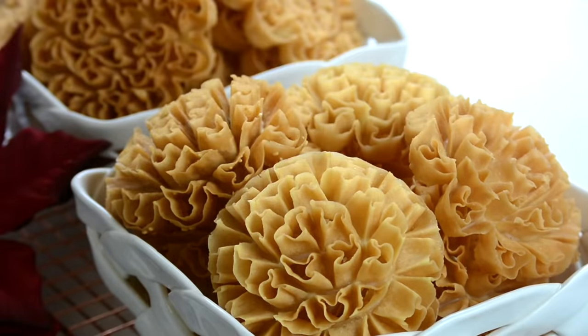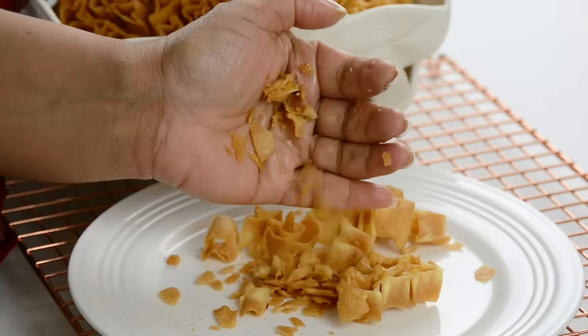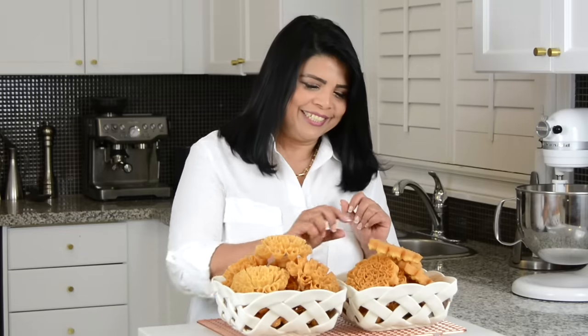Oh my goodness, look at that! And now it's time to give the rose cookies a taste. Which one should I go in for — the flower or the flat? I think I'm going to go in for the flat — the flowers are too pretty to eat. Wow, can you hear that nice crackle? These are so crispy and delicious, and you get that lovely flavor of the coconut milk in it. You've got to try this recipe for Christmas! If you want to enjoy it as much as I do, hop onto my website, platingitwithwendy.com, where you will find the full written recipe. Thanks for watching — see you soon!